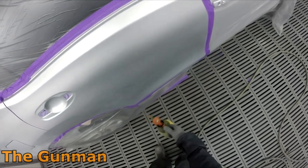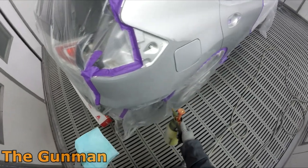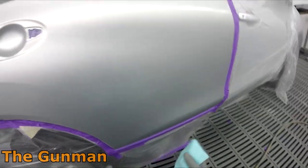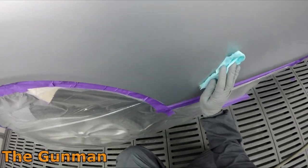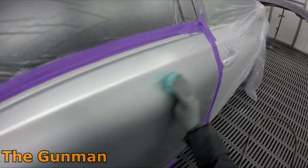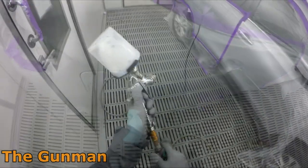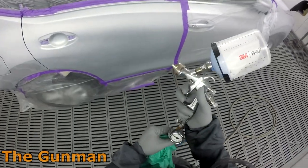I'm spraying the Standox waterborne system. Because of the way you have to spray it, it takes a little bit longer to dry, so you saw me going over that bumper to make sure there were no nibs or fluff bits in the primer before putting color over. It's more important with this Standox waterborne system mainly because of the application method — you pretty much have to stick to the recommended application, because if you stray too far outside it you will get color differences.